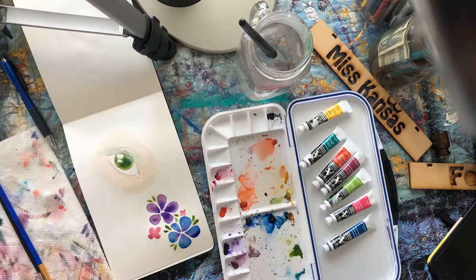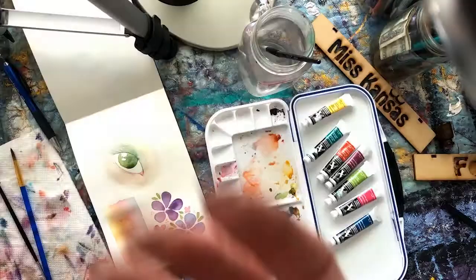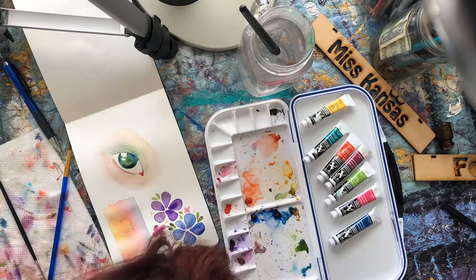With the eyeball, the color starts bleeding not so much on purpose, because I was a little impatient and it started bleeding into the skin tone. I blocked out the sunset real quick — we'll get back to that gradient — but you can see that I'm bouncing between these different illustrations to try to keep myself more patient as the layers are drying.